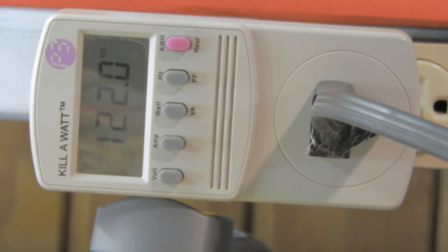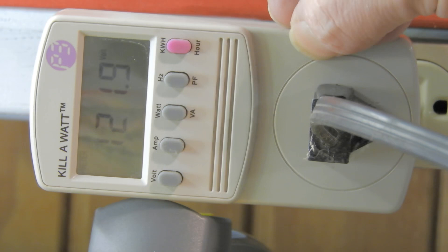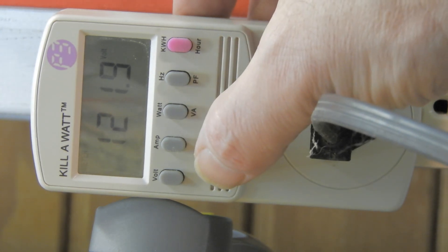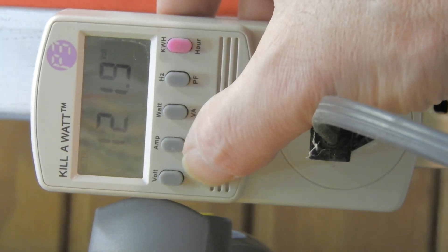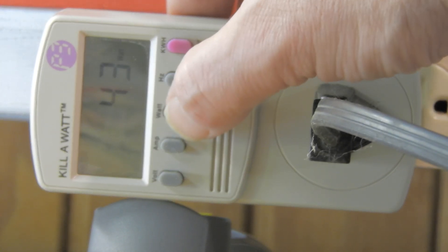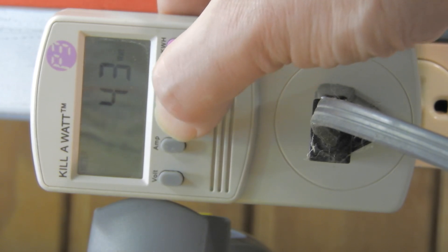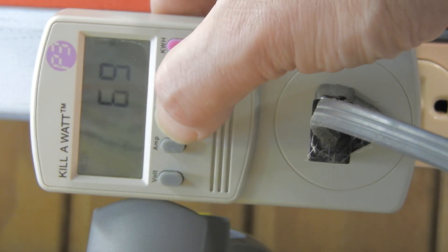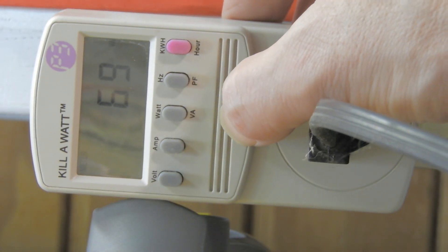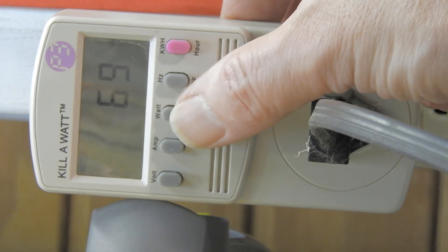It's been running a few minutes now and getting a little warm. We're at 122 volts — not bad for a long wire a few hundred feet from the telephone poles. Watts are reading 43 watts, not too bad for a rated 50-watt light. Apparent power is 69 VA, so the power factor must not be too good.